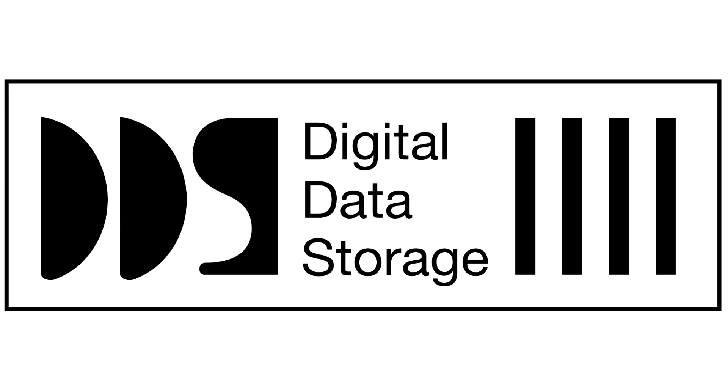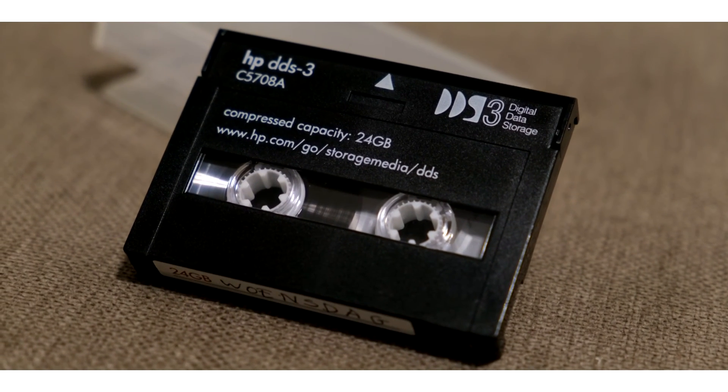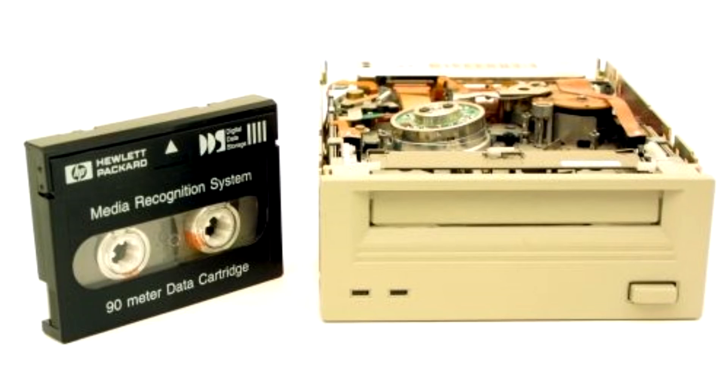DAT also has a computer data storage version called DDS, Digital Data Storage, which can be built into a 5.25-inch rack. The target was to make a security copy of daily work — a kind of offline storage. It uses the same helical recording as the audio version. Several versions came out over the years. The DDS-1 in 1989 had a capacity of 1.3 GB, or 2.6 GB compressed. This compression doubling also applies to all later versions.